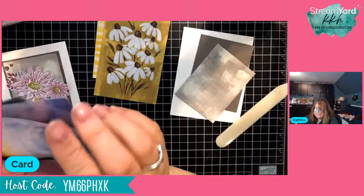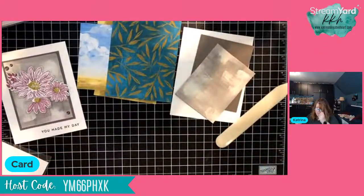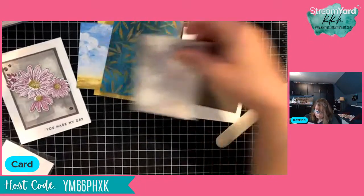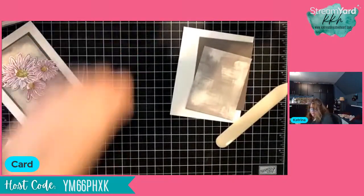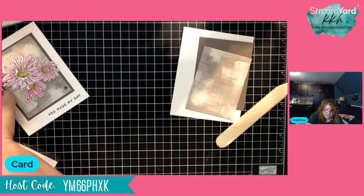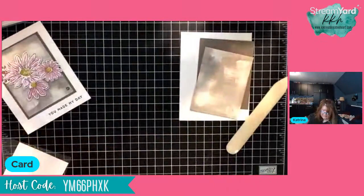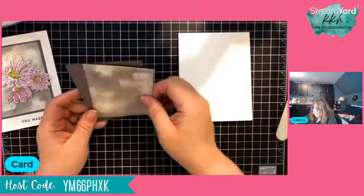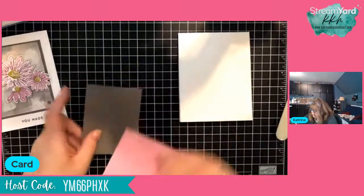These fun panels make easy, quick cards. All of that came from a 12 by 12 piece — I just cut it all apart and keep it with my stamp set so when I'm creating I have access to those little pieces quick and easy. This panel here measures 3 inches by 4 inches, so we're going to go ahead and attach those layers.